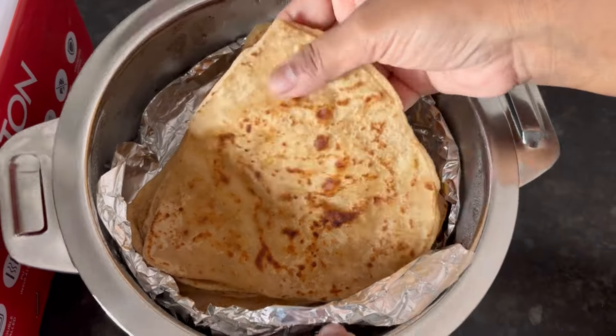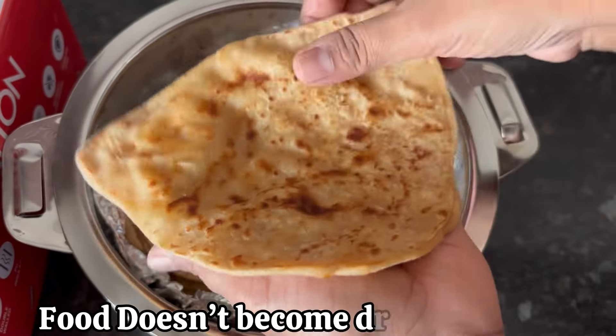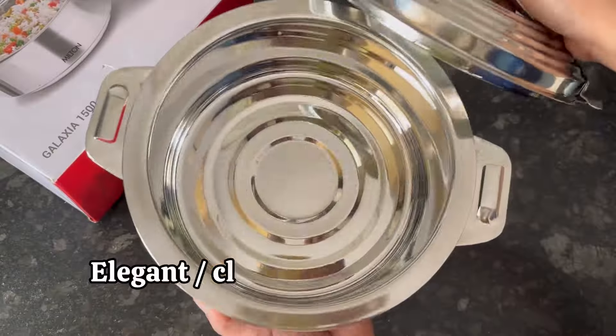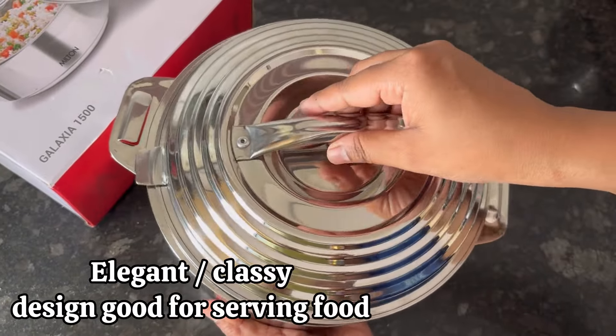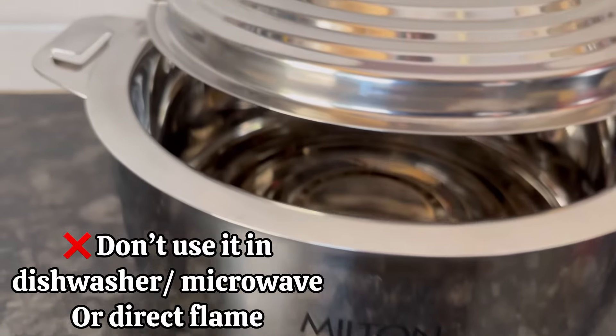The food stays hot for two hours, and after that it will remain warm and fresh — it will not become dry. You can also use it to serve food on your dining table. It has an elegant and classy design.